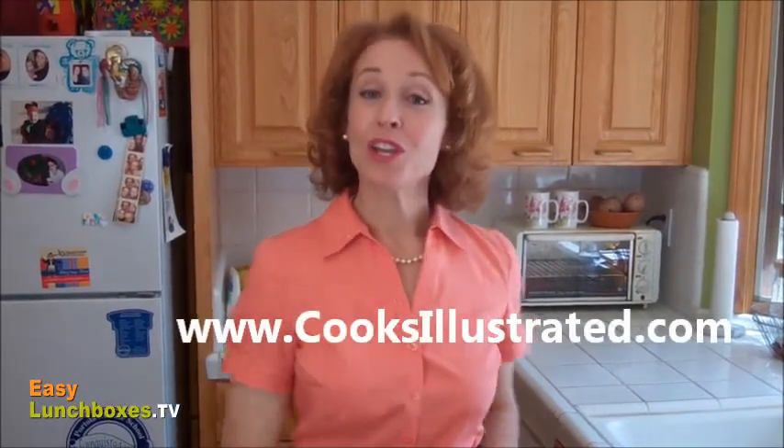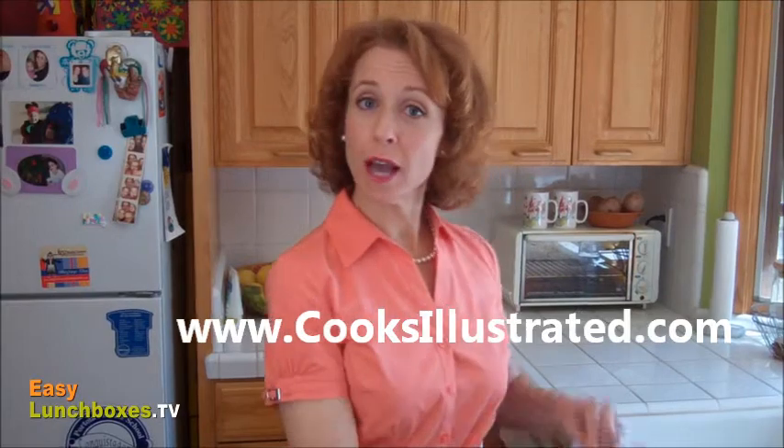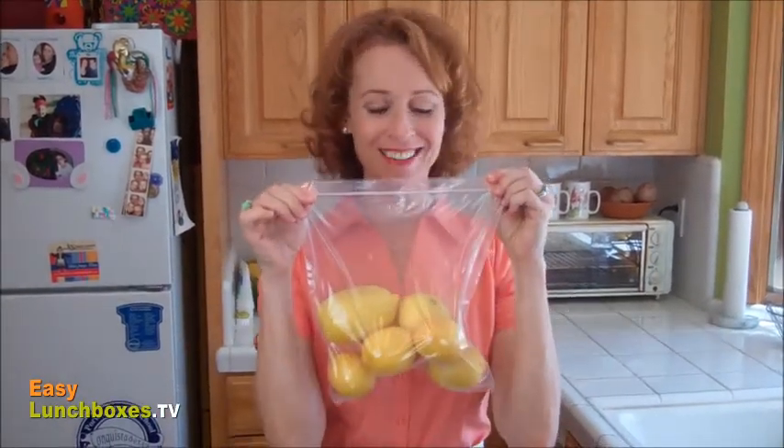Here's a great tip I learned from cooksillustrated.com. You can keep lemons fresh for an entire month if you store them in a plastic bag and keep them inside your refrigerator.